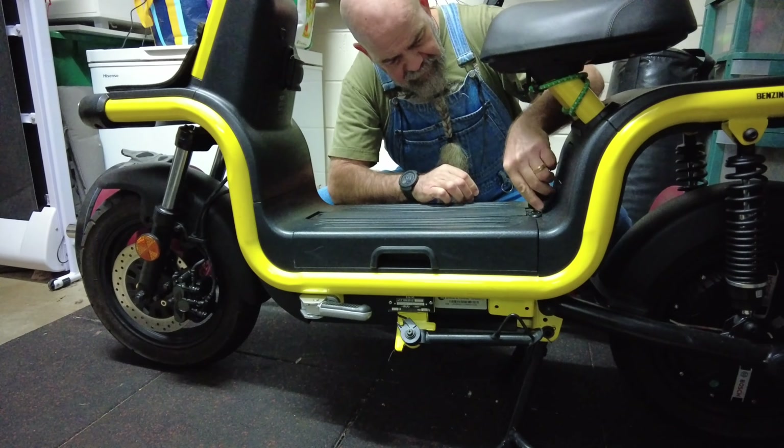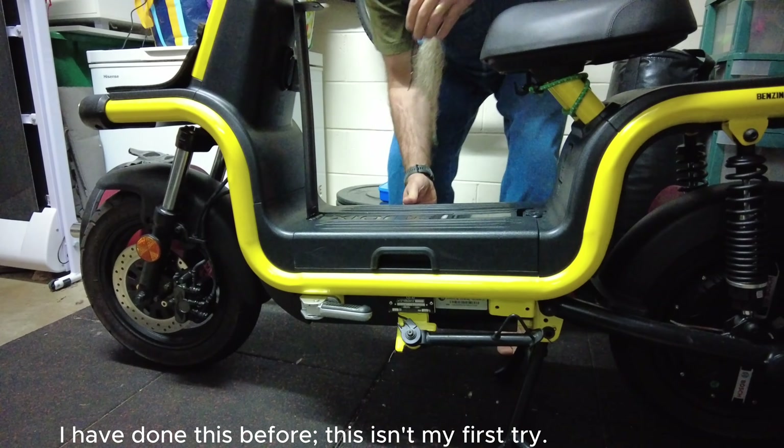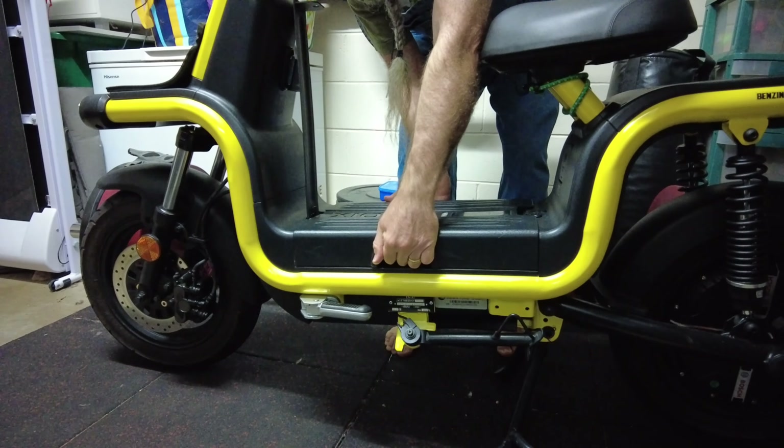Lock it. You ready buddy? It should lift out. I have done this before - this isn't my first try. There we go, almost as heavy as the deadlift bar behind me.